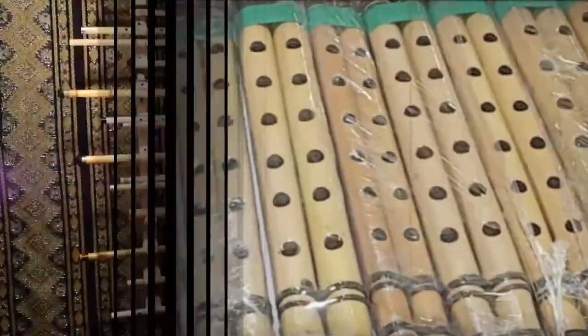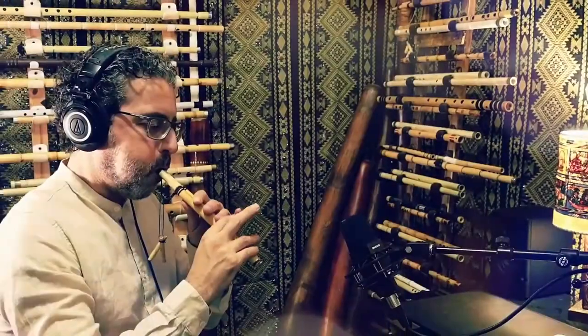The Mejwiz is a traditional double reed wind instrument that has ancient roots in the Levant region, particularly in Syria, Lebanon, and Palestine. It is often used in folk and dance music.